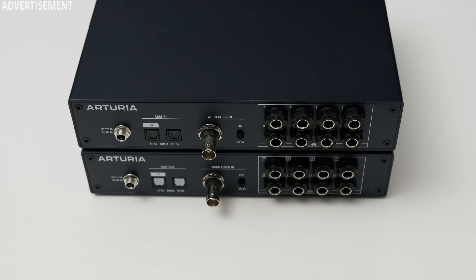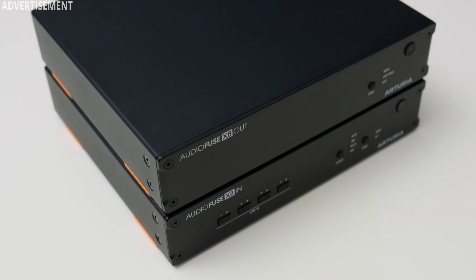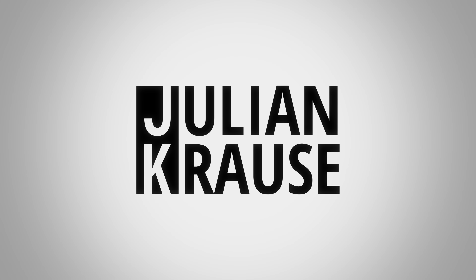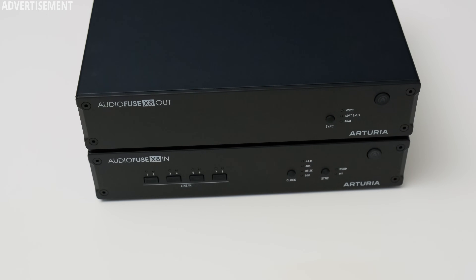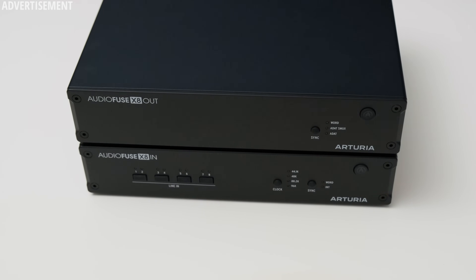Need more line inputs and outputs for your studio? The AudioFuse X8 In and Out from Arturia are here to increase your channel count via ADAT. Hey, Julian Krause here, and with me I have the X8 In and X8 Out, which as the name suggests give you an additional 8 channels via ADAT connection with any audio interface that supports ADAT.